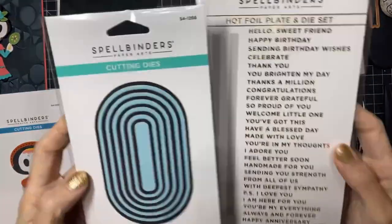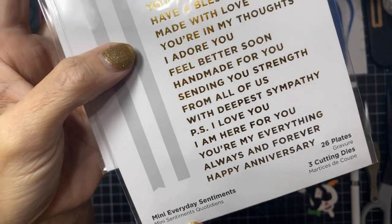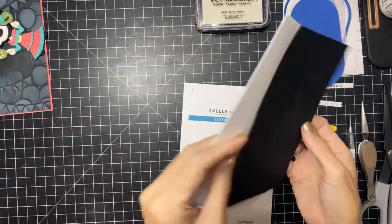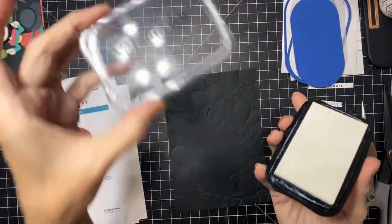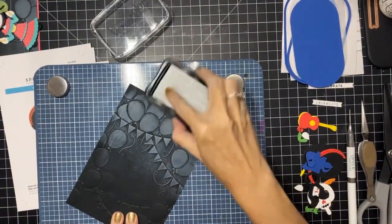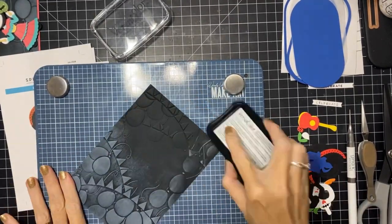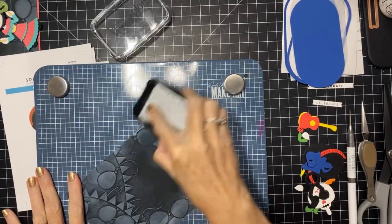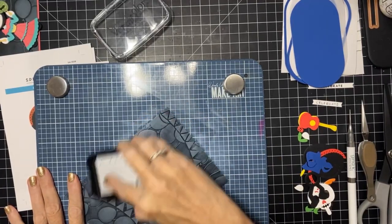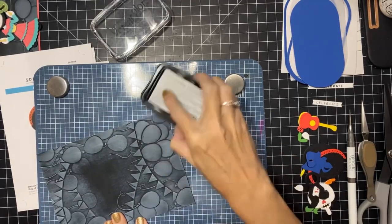We're gonna make the second one and jazz it up just a little bit by using the oval die set and those Celebrate Glimmer hot foil plates. I'll link all of this down below if you're interested. I'm gonna use the VersaColor ink pad and just lightly brush it along the embossing folder — this is going to highlight the balloons. When I looked up Day of the Dead on the internet, I wasn't familiar with the actual holiday or celebration.